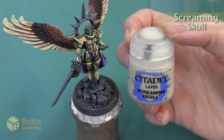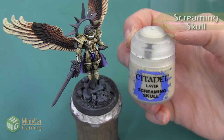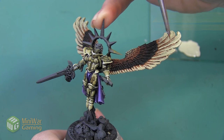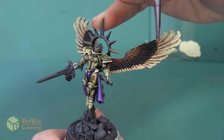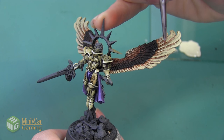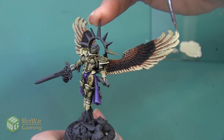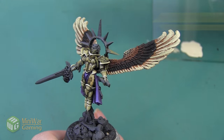Next we're going to highlight with Screaming Skull, also mixed with a little bit of Lahmian Medium. This color is also going to be used to outline each of these feathers, however we've switched to a finer detail brush and we're going to do it a little bit more controlled and with a finer line.